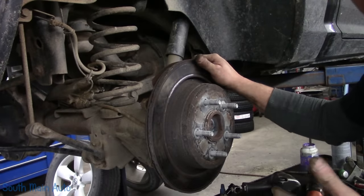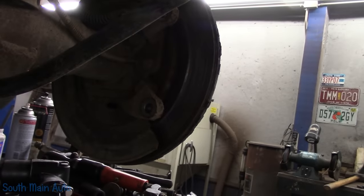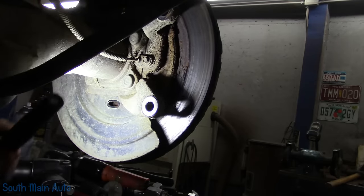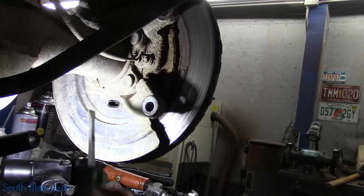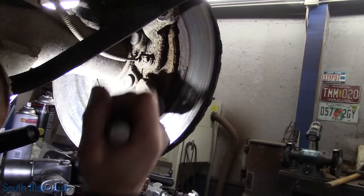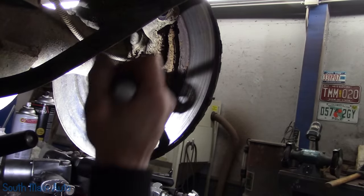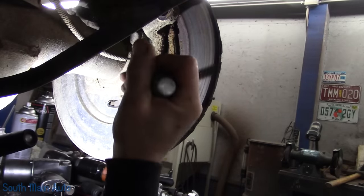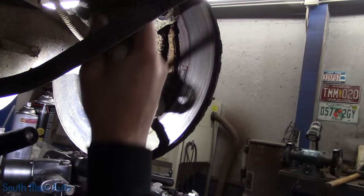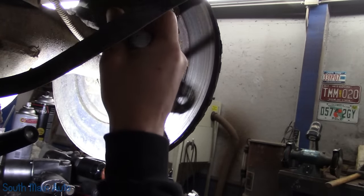Now we have to get the rotor off, but first we have to back the parking brake shoes off. I'm reaching in backing off the star adjuster for the parking brake so I can get the rotor off. I find it's best to back them off all the way. Meanwhile, a customer stopped in with a 2015 Chevrolet half-ton that was puking antifreeze — the spring clamp on the upper hose was cracked, so we just clamped it off and put a regular worm drive clamp on it.